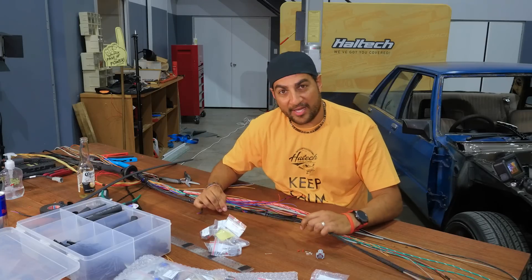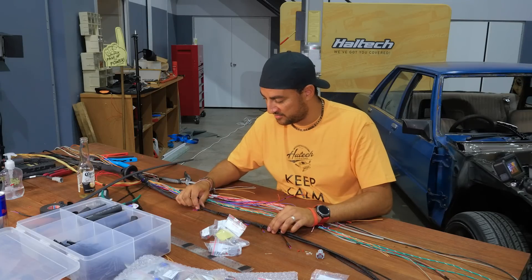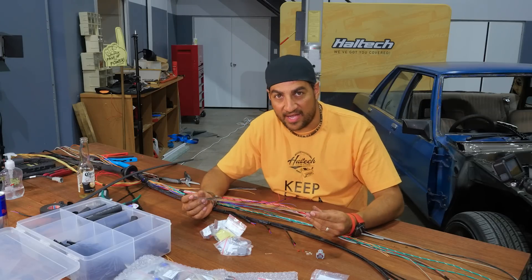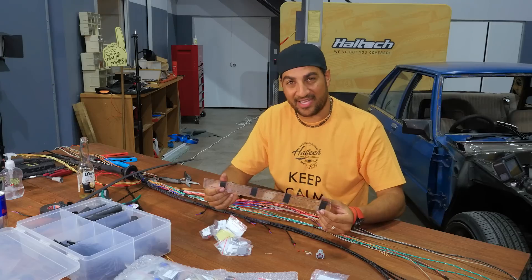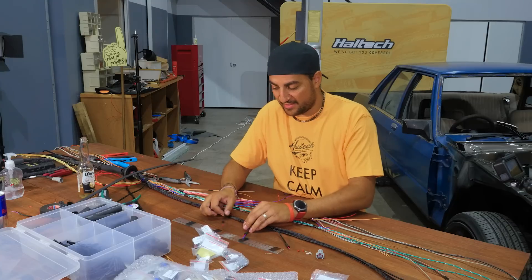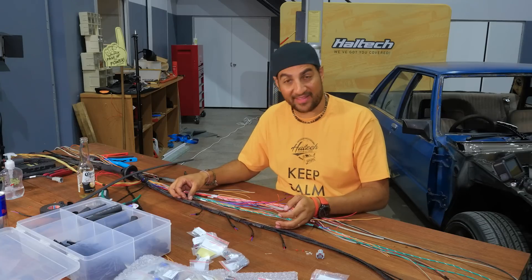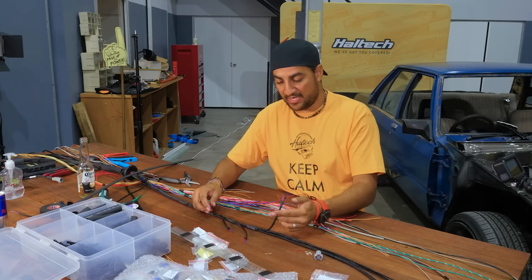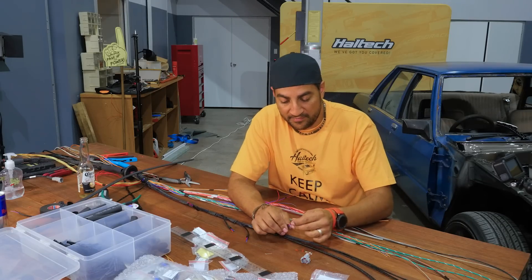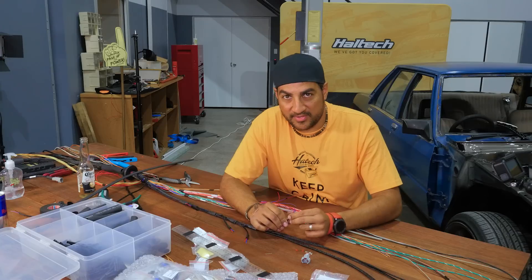We've braided up our loom for bank one, tried to do it as neat as possible. I measured out how far the injectors are away from each other on the actual manifold and roughly made the guide, making our lengths equal to exactly that - the spacing down here about the same so they should reach and neatly plug in. Now we're going to crimp on our injector plugs for at least this bank today, and that'll probably be the end of the episode.